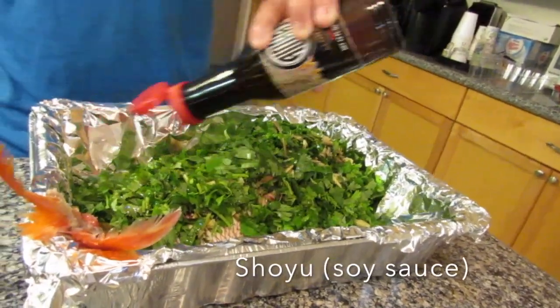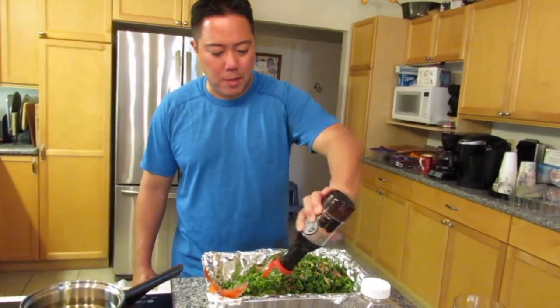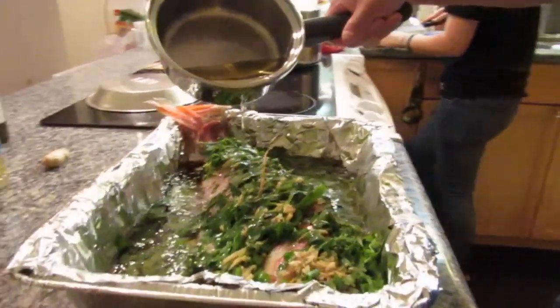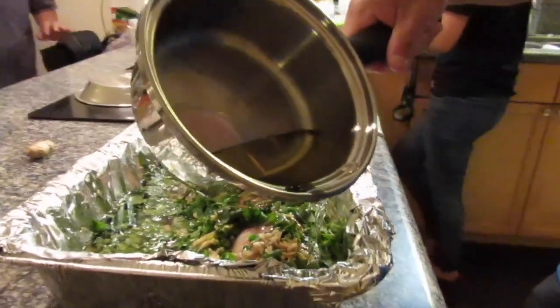Then add shoyu to taste. And lastly, add your hot peanut oil to the fish. The peanut oil gives it flavor and it also helps cook some of the vegetables.